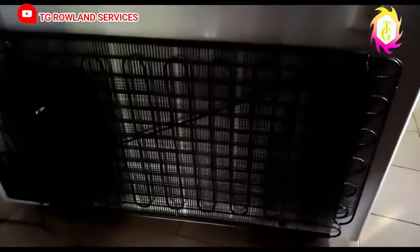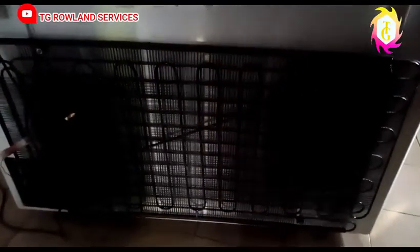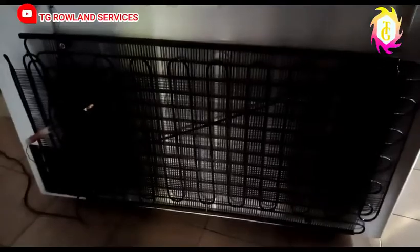— if you can hear your compressor and these places are not hot, guys, that is not telling you that there is no gas in your fridge. You still need a professional to confirm.